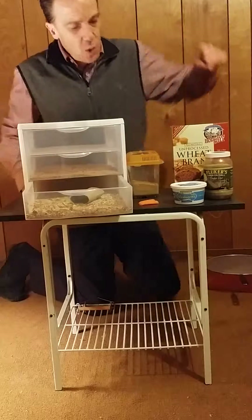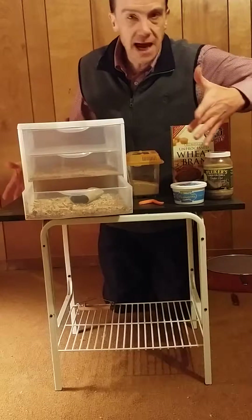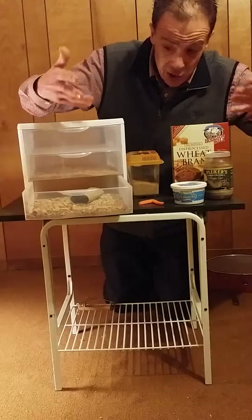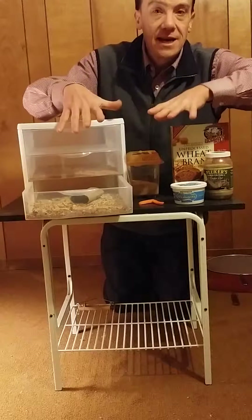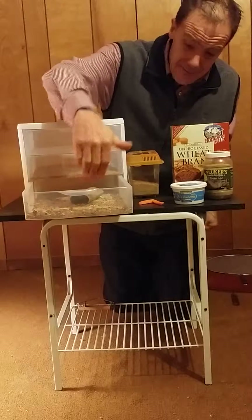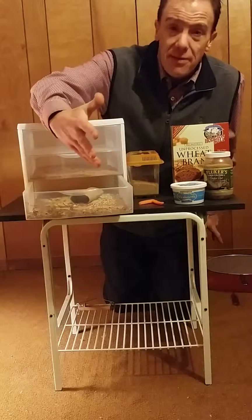Then you'll want to provide some carrots, a slice of apple, potato — something for moisture for the beetles to eat and drink. Once you have all your beetles in here, they're going to start to lay eggs. I'll keep them in this lower bin for about a month, which is what I've been doing.